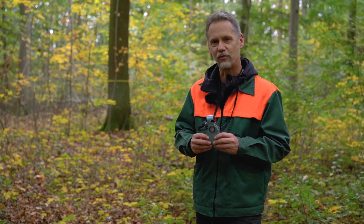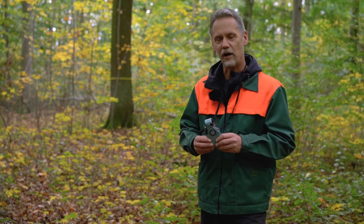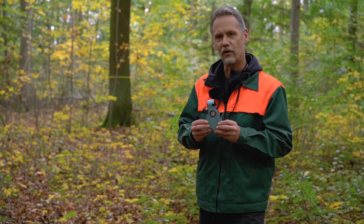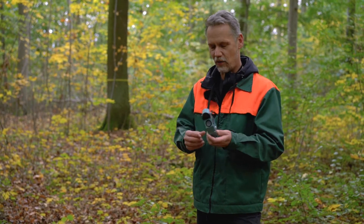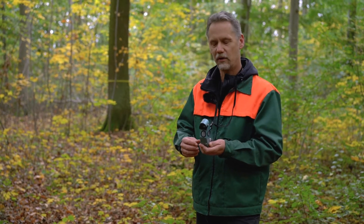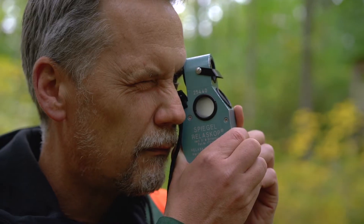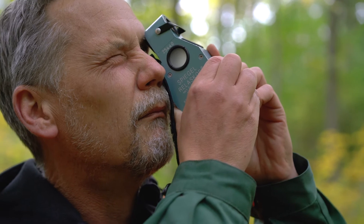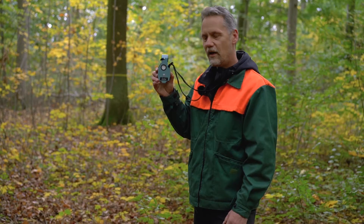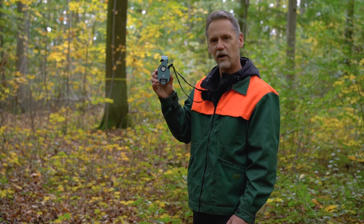We will come back to this plot design in a later tutorial. Here I like to explain how we can use the mirror Relloscope to measure upper diameters. How does a Relloscope work? If you look through a Relloscope, then your view is separated into two parts. In the upper part you have a direct view to the trees.